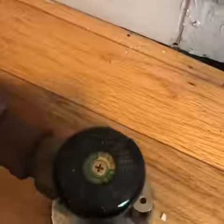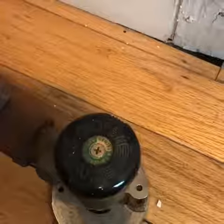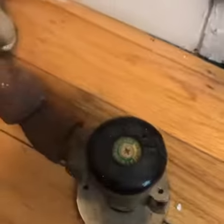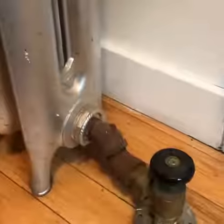Then you're going to turn the valve. If it is too cold, turn it to the left — mine says 'open.' If you want to keep it a little bit cooler, turn it to the right, or towards the closed position. Now you can keep your apartment at a comfortable temperature all the time.